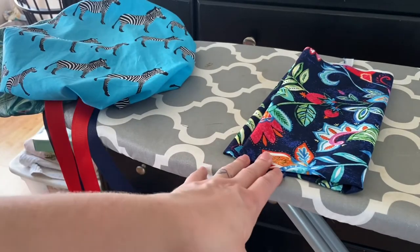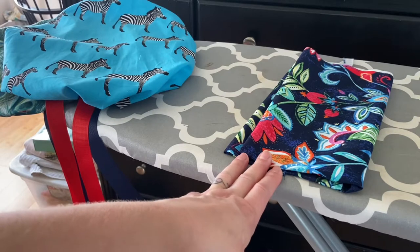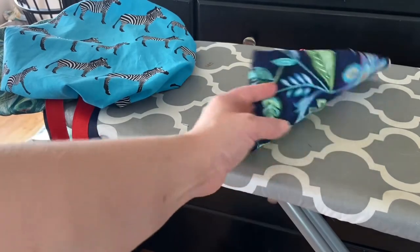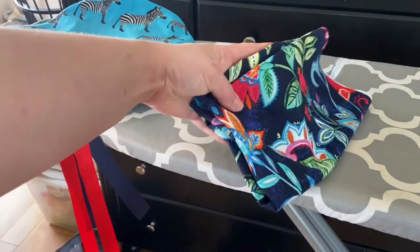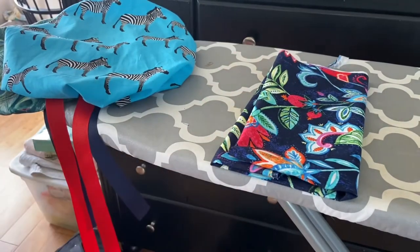I've looked at some other videos and patterns, and I've come up with a simpler, more streamlined way of making it — you come out with the same hat. The girl I'm making it for chose this fabric, so let's get started.